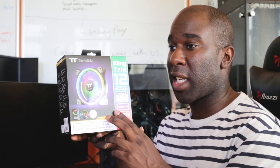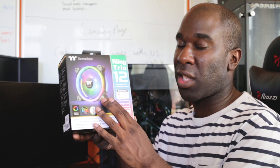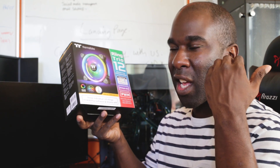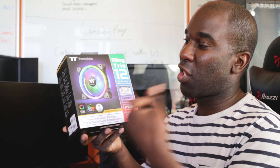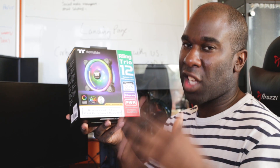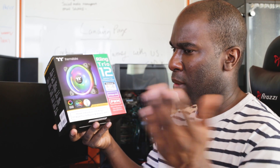It also works with Thermaltake's app as well as Amazon Alexa. To get the Thermaltake Alexa app working, you go to the Amazon link, download it, set up a new account with username and password, go into the Thermaltake account and enter those credentials. Then you can use Alexa to correct the fan curves if they're a little bit too loud, change the lighting, or show a party trick to your friends — say 'Hello TT' or 'Hello NVIDIA' and it changes colors and flashes.